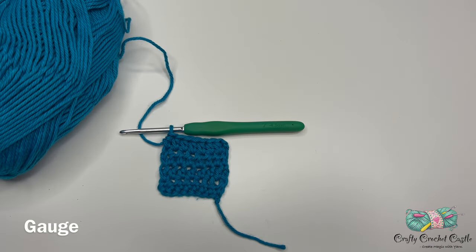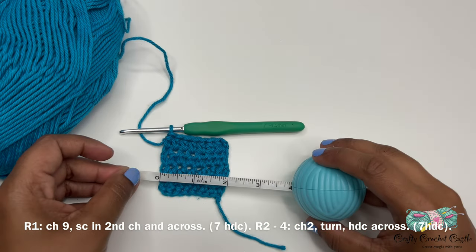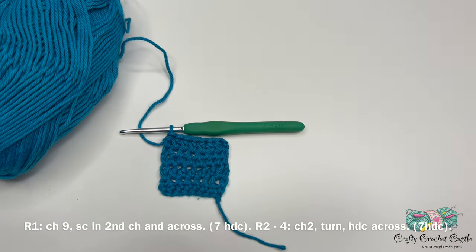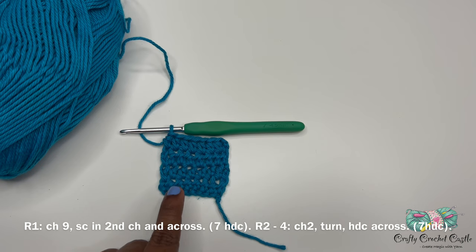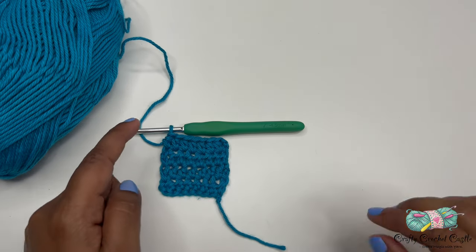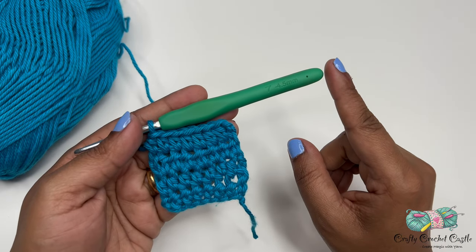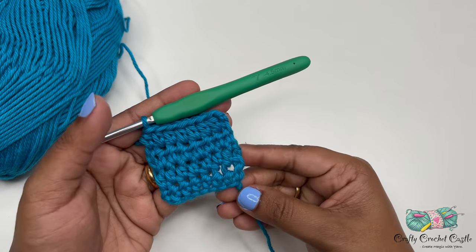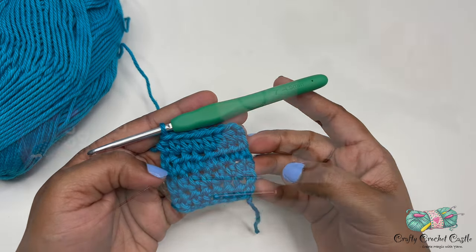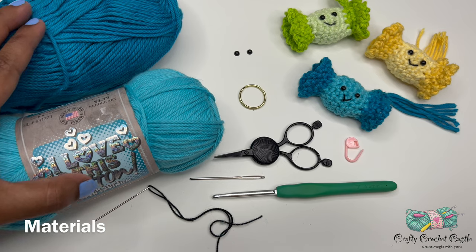Gauge is a critical factor for this project to make sure our finished pieces are of similar size. I have a little gauge swatch here — it measures about two inches by two inches, and the pattern for this gauge swatch is seven half double crochet across four rows. If you crochet a little tighter or looser than me you'll require a different hook size, so make sure to choose your hook according to your gauge swatch.